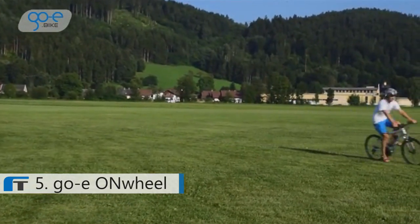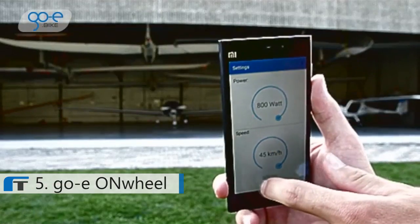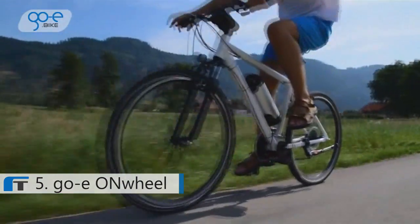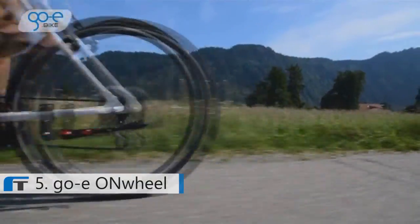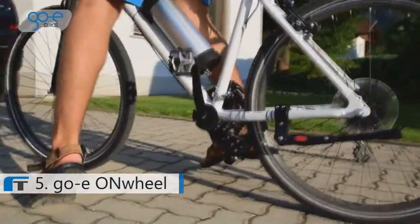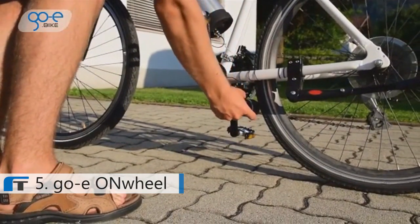With the GO-E bike app, you can easily control your e-bike and use cycling maps for navigation. You can set the speed and power limits in accordance with local law. When you're back from your trip, just pull the motor from your bike. If it got dirty, don't worry — the motor is water-resistant and you can clean it easily with your garden hose.